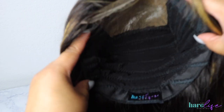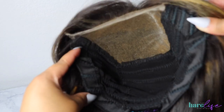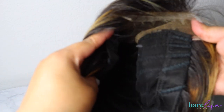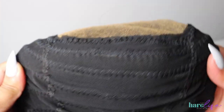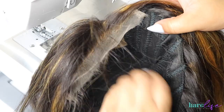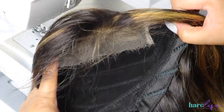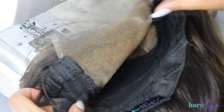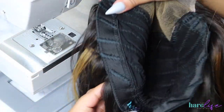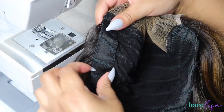Right here I'm showing you the inside of a custom wig made by me — this is a five by five closure wig. If you need a wig made, hit me up. A lot of people like to attach their bands at the top, however I find it more effective to actually sew the band to your cap.